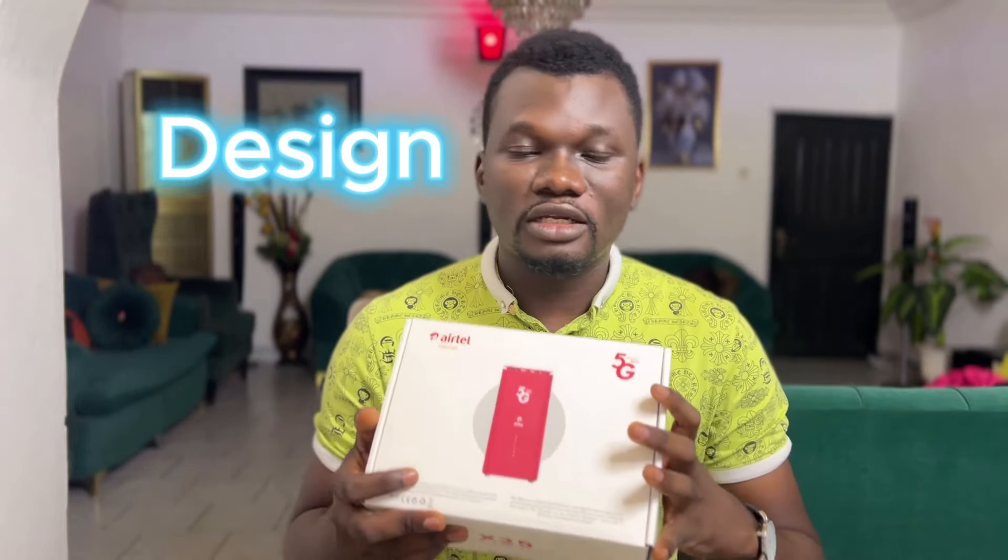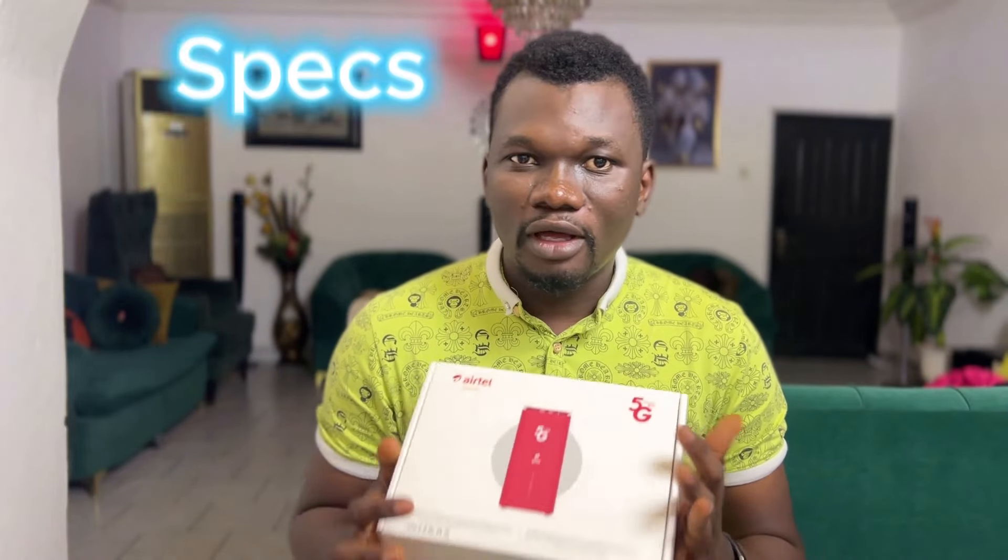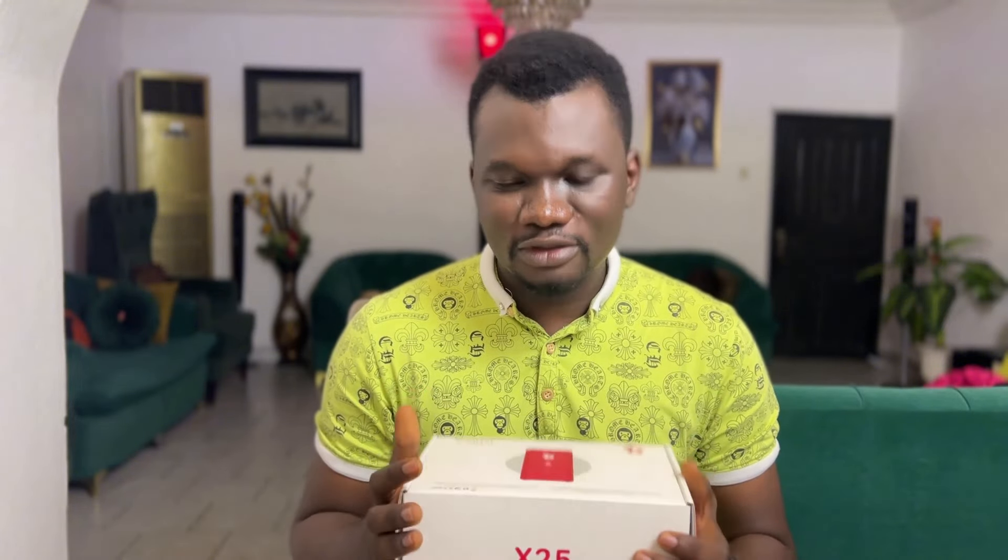This video will look at the design, the setup, and everything you need to know about getting started with this awesome technology. So without further ado, let's go to unboxing.